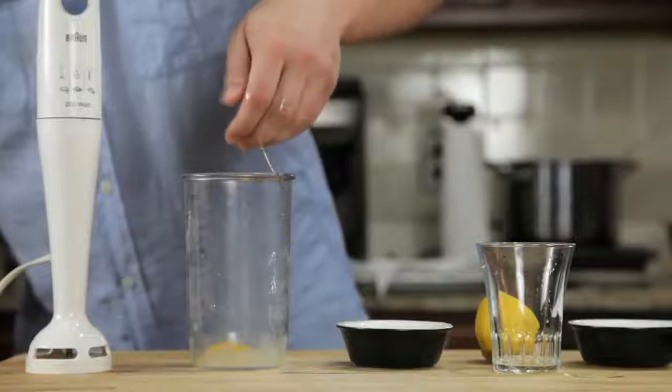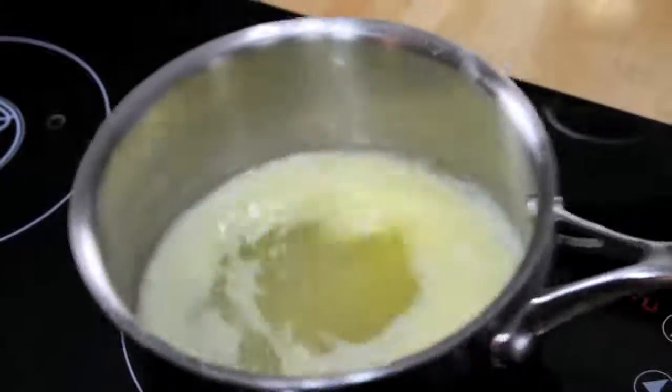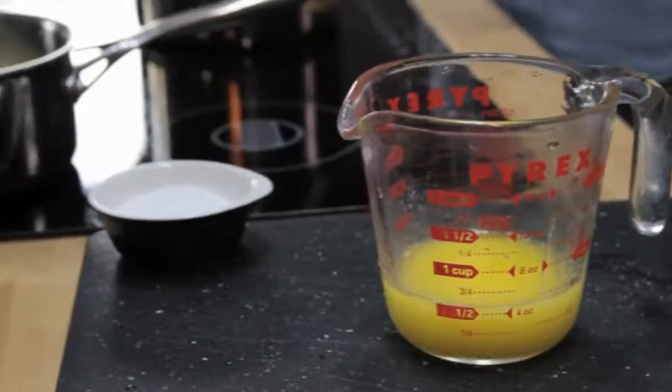We start by combining an egg yolk, a teaspoon of water, a teaspoon of lemon juice, and a pinch of salt in the bottom of a blender cup. Next, we melt a stick of butter on the stovetop until it's completely hot and bubbling — it should register about 220 degrees Fahrenheit with an instant-read thermometer. Pour that butter into a glass measuring cup.